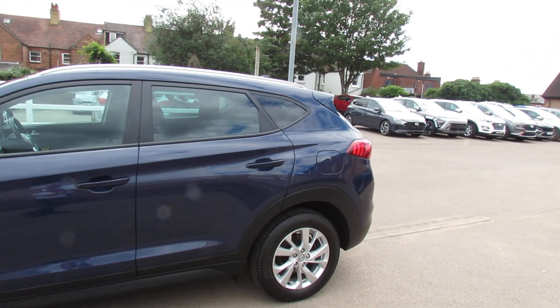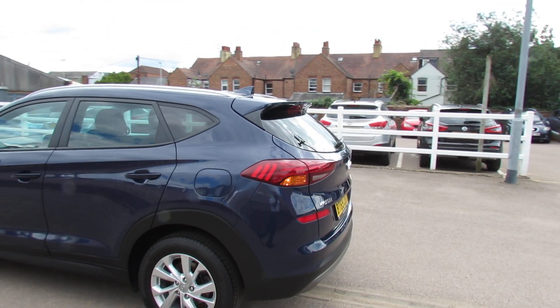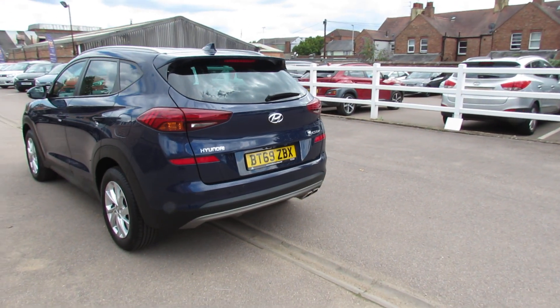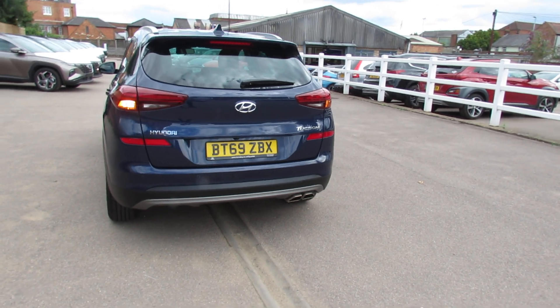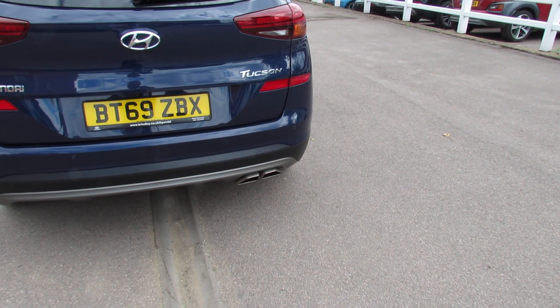As you can see, privacy glass at the back there. As we come round to the rear we've got that shark's fin aerial, we've got a rear spoiler and then we've also got parking sensors and a reversing camera. You can see it's the 1.6 turbo engine because you've got those nice twin exhausts down there.